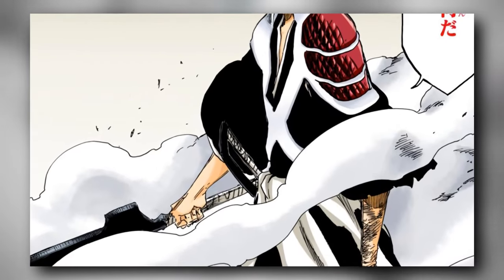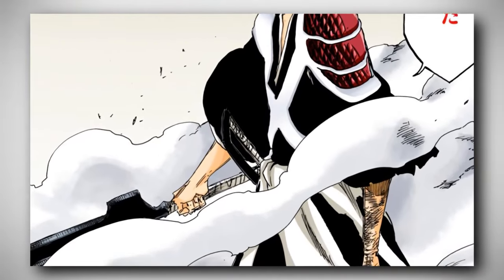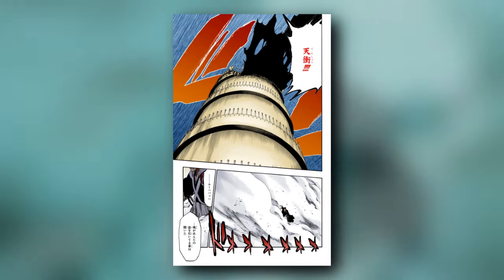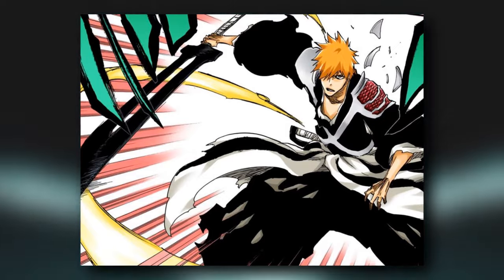So all of his strongest attacks were against Yhwach. In the first clash that happened in the Royal Palace, the Getsuga Tensho was black and it was in Shikai mode. But in the last battle, it was yellow.